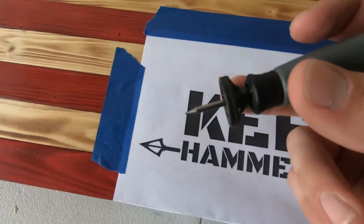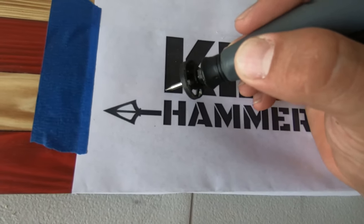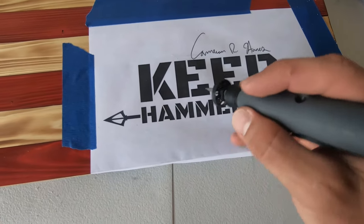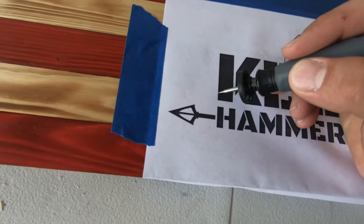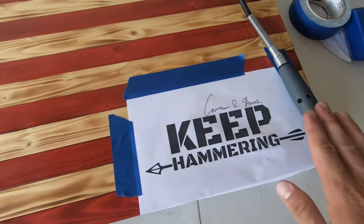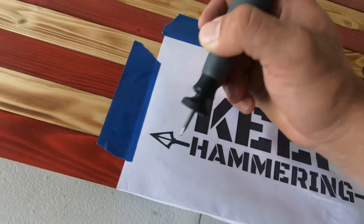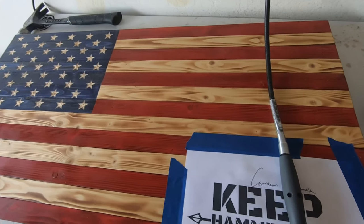I have a dust blower on here — you don't need it, but it helps keep everything out of the way. We're just going to lightly carve through all of the edges we want to burn, outlining all of the letters and the arrow. I'll turn it on full speed and just lightly go back and forth — it slowly carves through the paper and then carves right onto the face of the wood. Just try not to go too deep. If there's anything with an interior to outline, like this arrow, do the middle first and then the outside, otherwise the middle will be loose and you won't get a clean outline. Work from the inside out for a nice clean result.